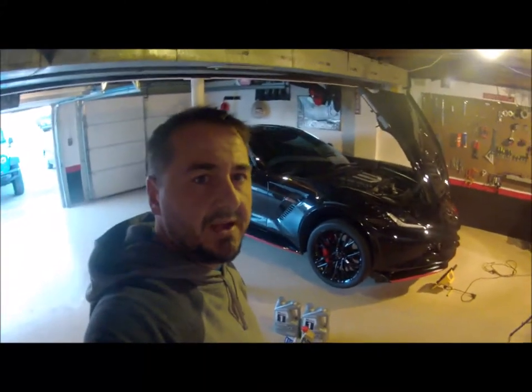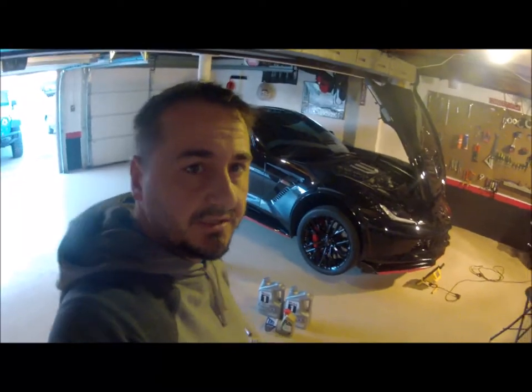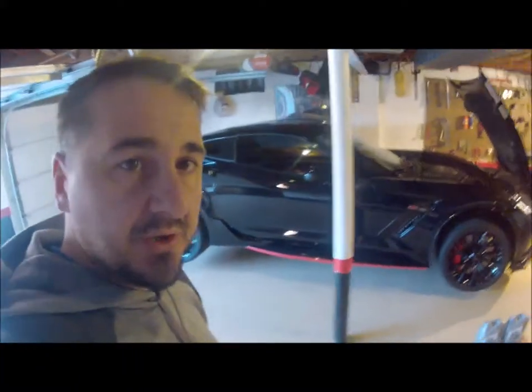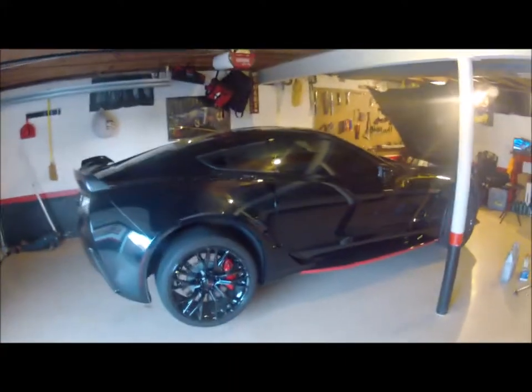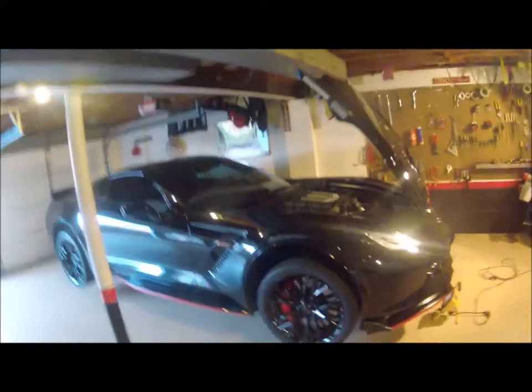Hey guys, another day on the vlog. We're down here in the garage today doing some winterization to the Z06. Today we're gonna change the oil and maybe bleed the brakes. I've got it up on jack stands, let's get to it. We've got both garage doors open.